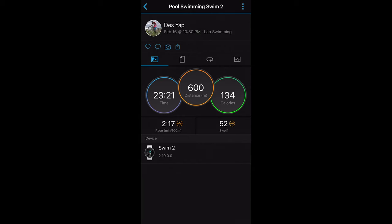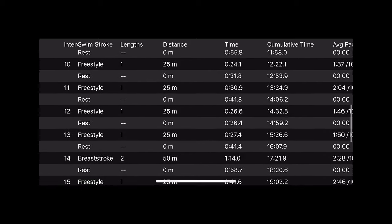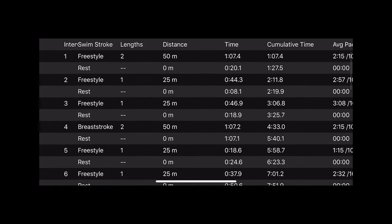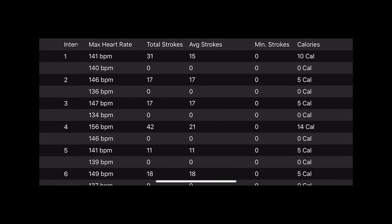After your swim, the metrics the Swim 2 collects include total time, distance, estimated calories burned, pace, and your SWOLF score. There are also more advanced metrics like strokes, average stroke rate, average and maximum speed, and a breakdown of total moving and elapsed time. For lap detection, I found this to work flawlessly — counting each interval where it detects your stroke type, gives a breakdown of lengths per interval, time per interval, average and best pace, SWOLF score, heart rate, stroke metrics, and even calories per interval.